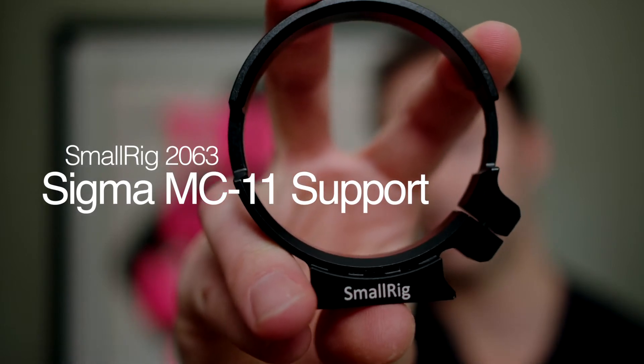Hello, Adam here with a quick review. Today I'm going to look at the MC11 support from SmallRig.